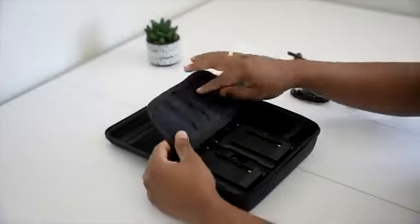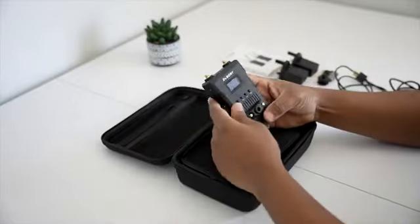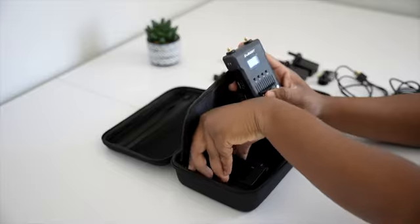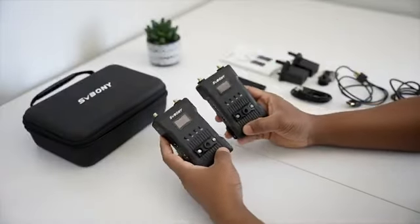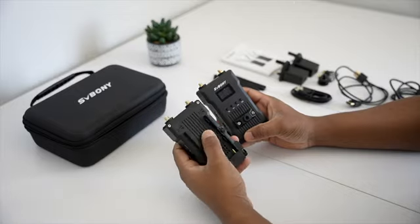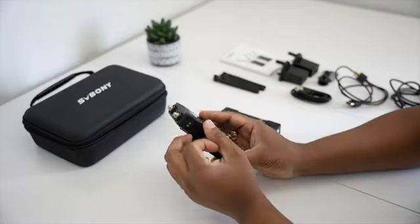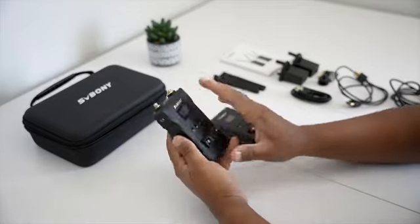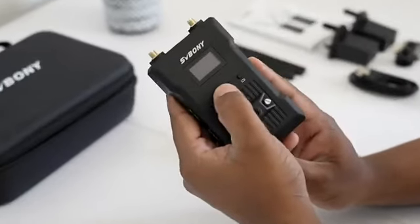Next we have the transmitter and the receiver units, securely nested in the foam padding. Let's take these out. These are the main components — the transmitter and the receiver. They both feel solid and well built with aluminium alloy. You can see the HDMI ports, power buttons, and antenna connections.